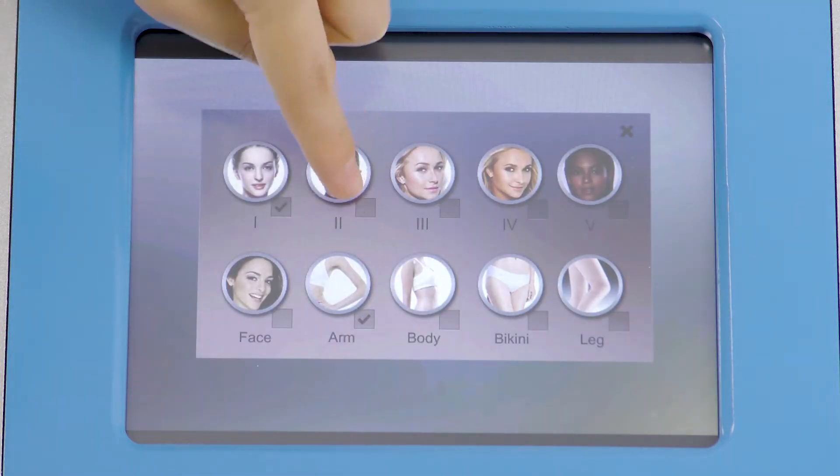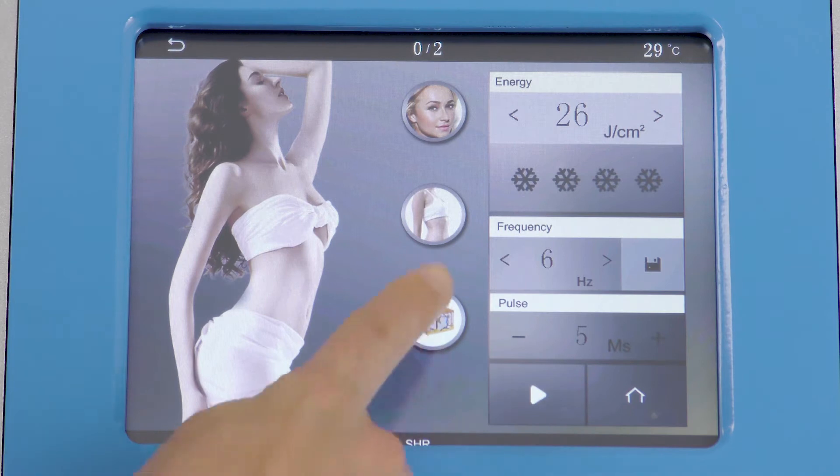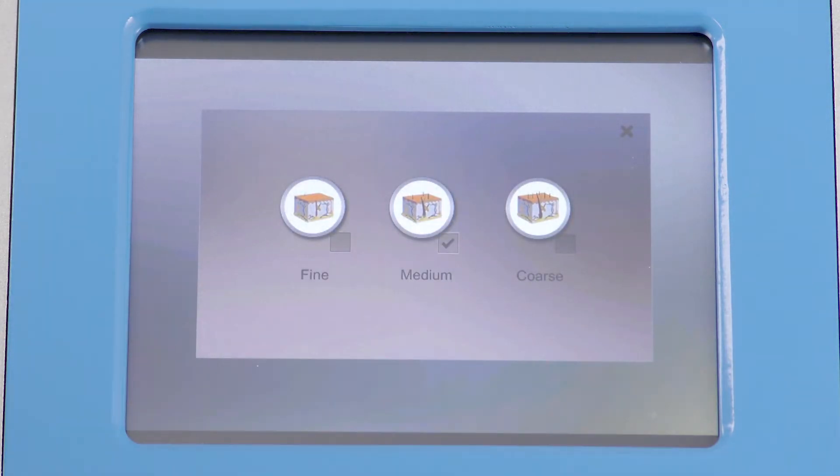Higher energy level results in better effects and reaches a deeper layer. More snowflakes indicates lower temperature.